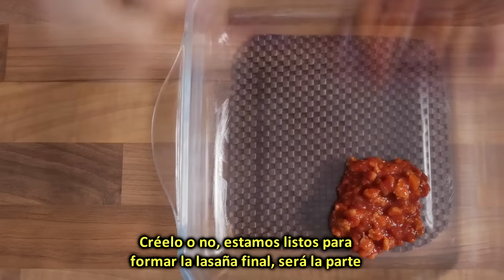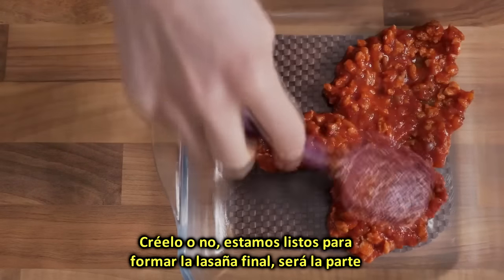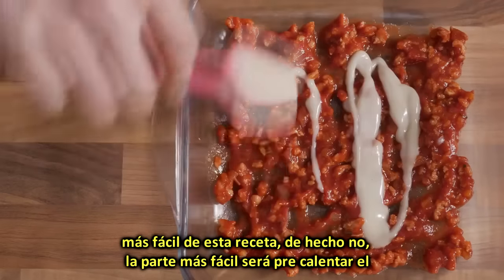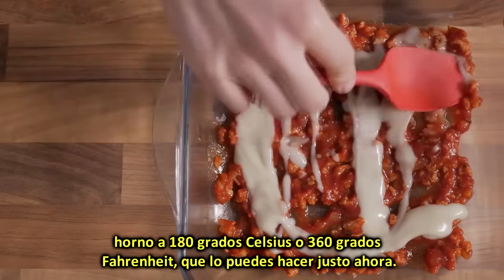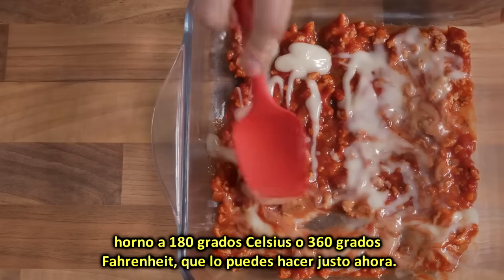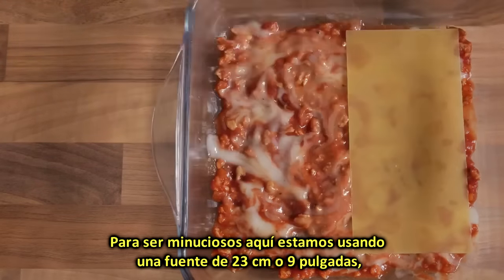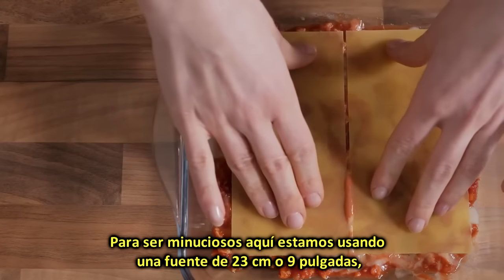Believe it or not, we are ready to layer the final lasagne, which is likely to be the easiest of the tasks of this recipe. Actually no — the easiest thing to do is to preheat the oven to 180 degrees Celsius, or 360 degrees Fahrenheit, which you can do right now. For the sake of being thorough, here we are using a 23 cm / 9 inch square oven dish.